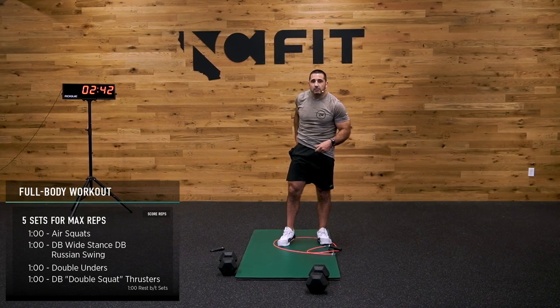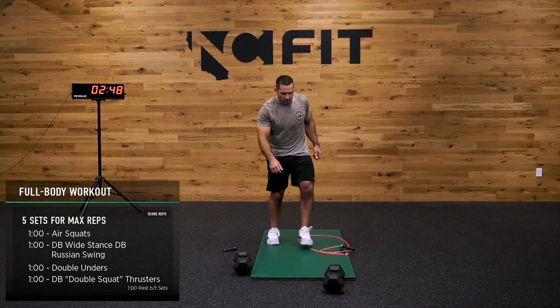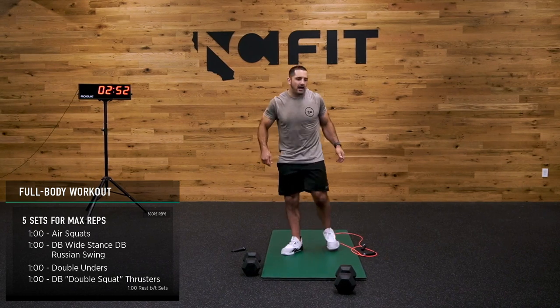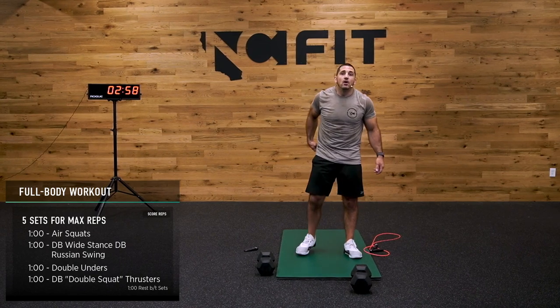15 seconds, guys, keep going, almost there. If you can't do double unders, as I demonstrated before, it's just taps — ba, ba, ba, ba. Here we go, two, one.